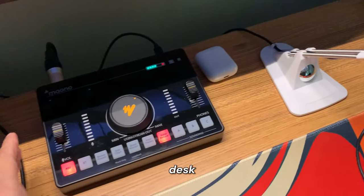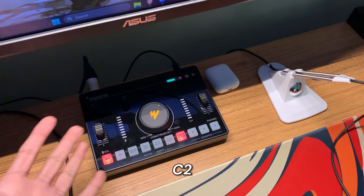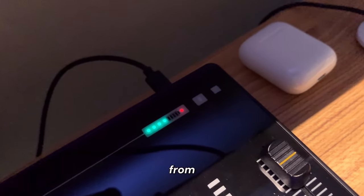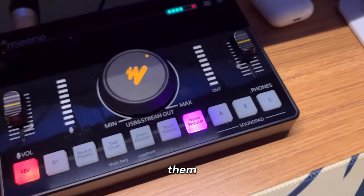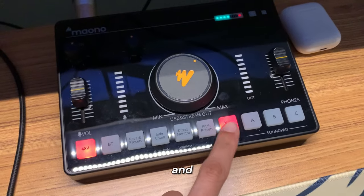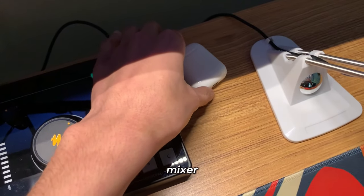I have the mic on this boom arm from my old Fifine microphone. The XLR cable goes down under my desk into this audio mixer — the Maono C2 Neo. It's really nice to be able to control your mic and audio all from one device. It has a lot of buttons including Bluetooth mode, a bunch of voice presets, and a noise reducer option which I find really useful.